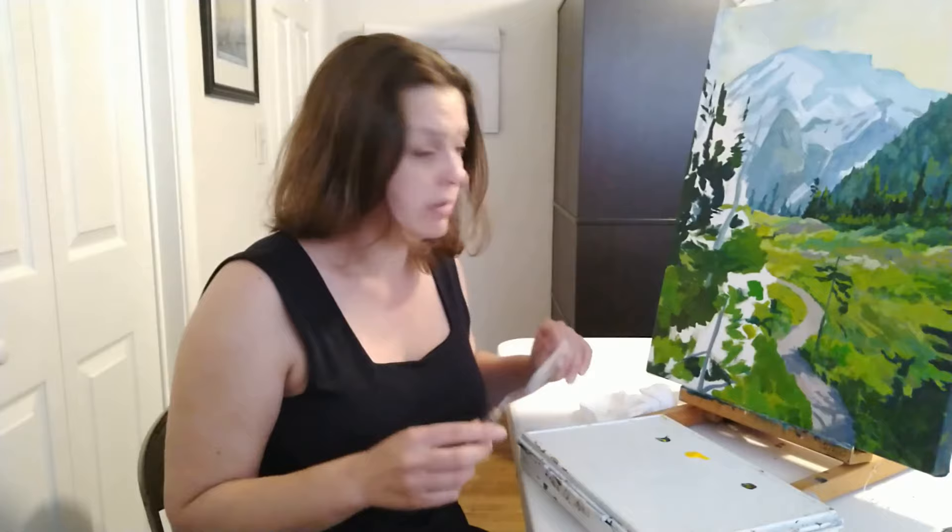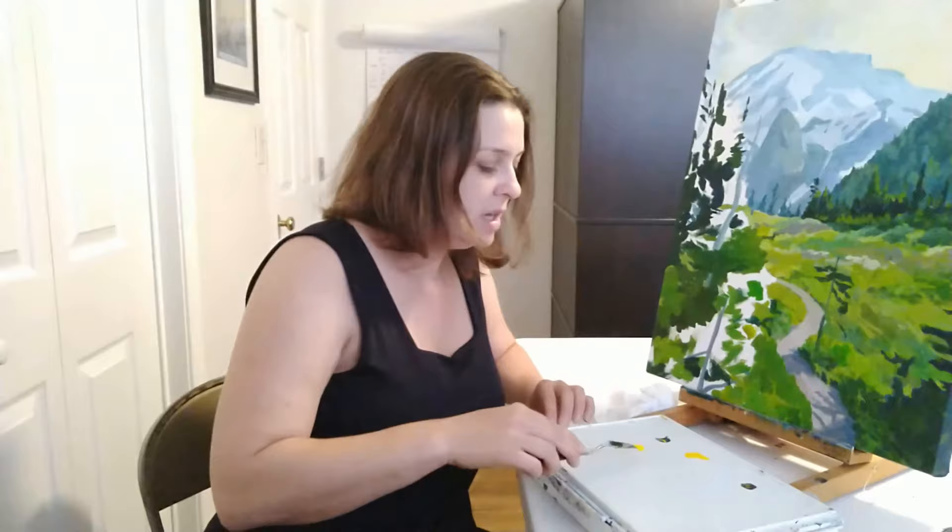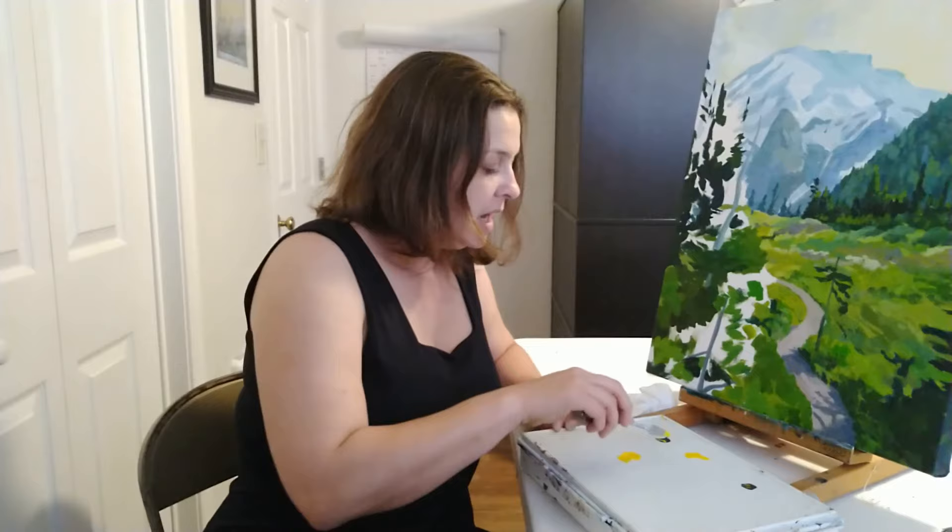I'm using a cad yellow medium. This is the yellow I use for so many things — it's very versatile, I just love it. And a phthalo green yellow shade.